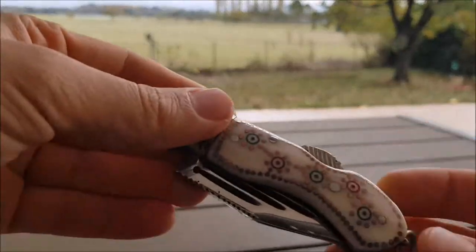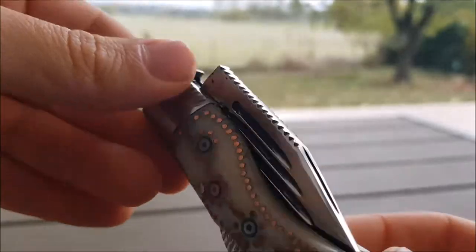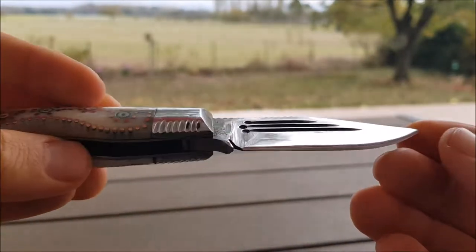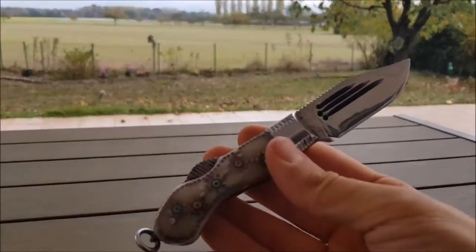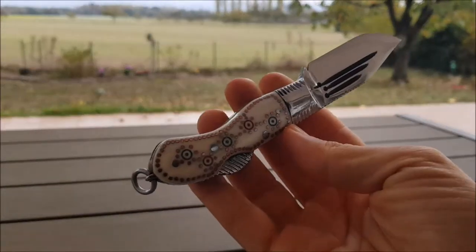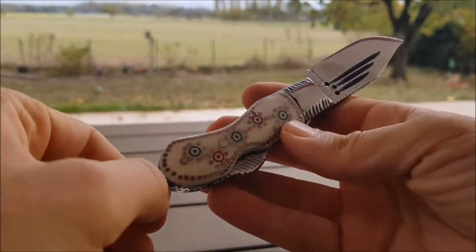This one is a little bit more expensive, of course, because of the artwork. You can see it's a little bit bigger and the blade is a little bit different. These are interesting looking knives — you don't see anything similar to this in the market usually. You can recognize them from miles away.